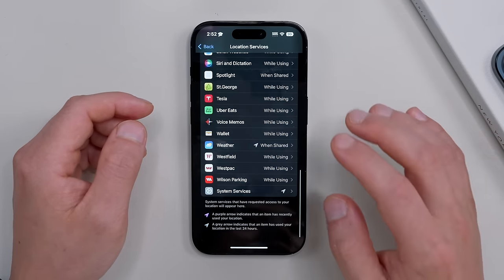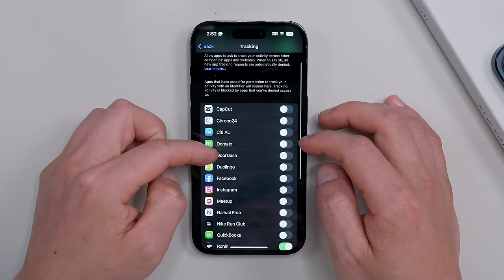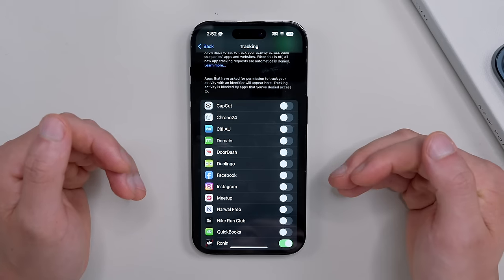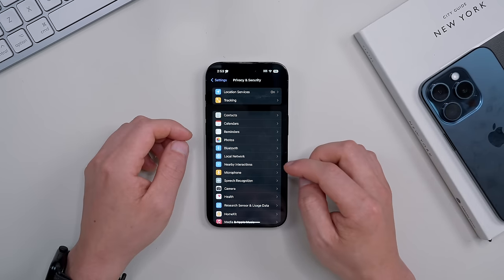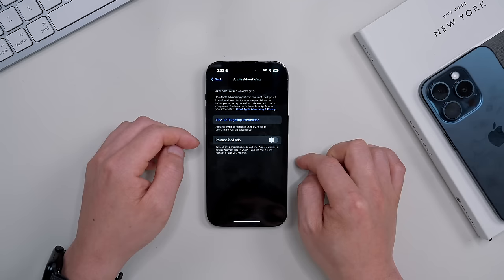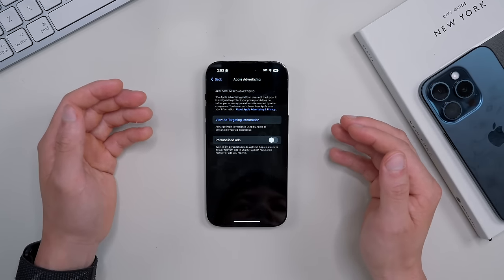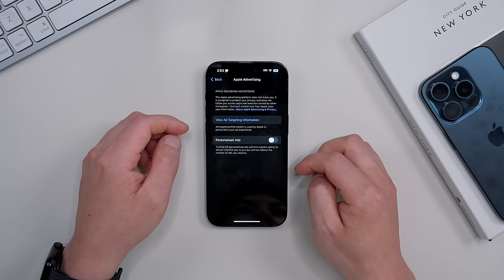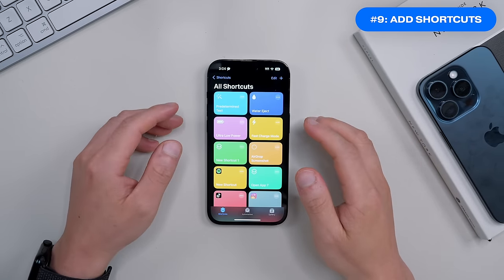Also go back and do the same for the Tracking page — review all the apps and check if you actually need them tracking your significant locations. While you're here, at the bottom of Privacy and Security you'll find Apple Advertising. If you don't want personalized ads or Apple tracking targeting information, turn off Personalized Ads right there.